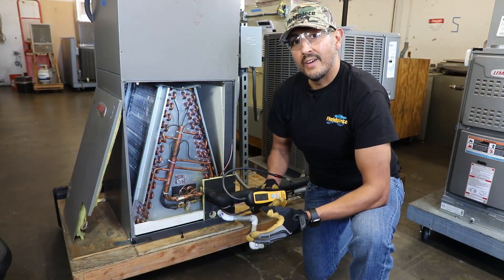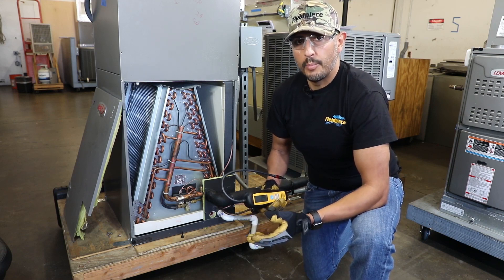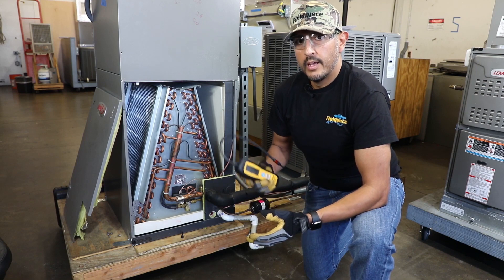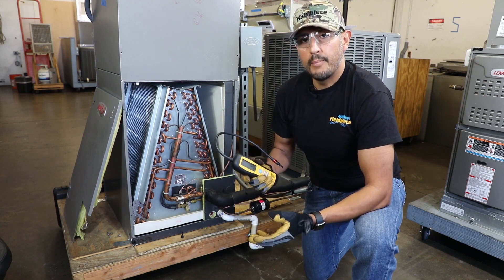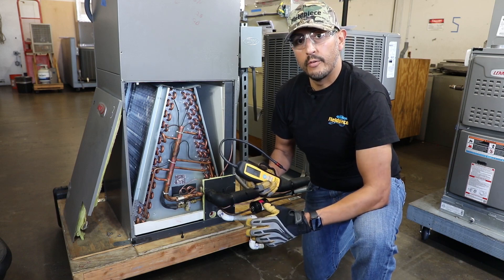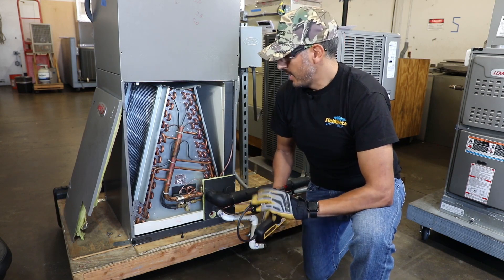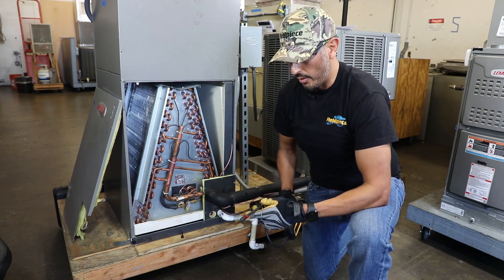When working on an HVAC system it's important to always have safety in mind and wear the proper PPE to protect yourself. Now this leak detector I've already powered up and let it warm up outside where there was no refrigerant present. I checked the filter, all is good, and we're ready to look for a leak on this evaporator coil.